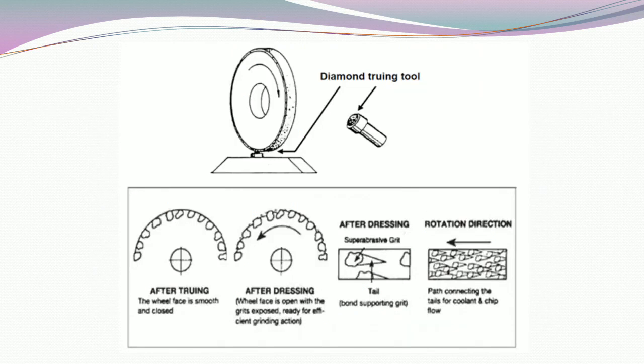This is the last slide of this video. There are some figures. Diamond truing tube: after truing, the wheel face is smooth and closed. After dressing, the wheel face is open with the grits exposed, ready for efficient grinding action. After dressing, super abrasive grit becomes like this — bond supporting grit — with tails indicating the rotation direction from right to left, connecting the tails for coolant flow.